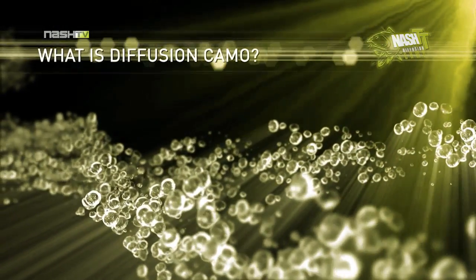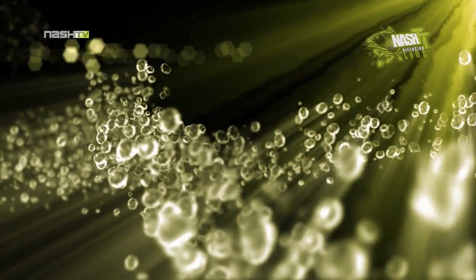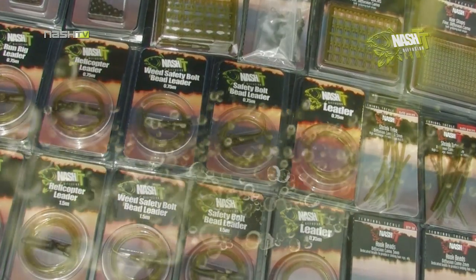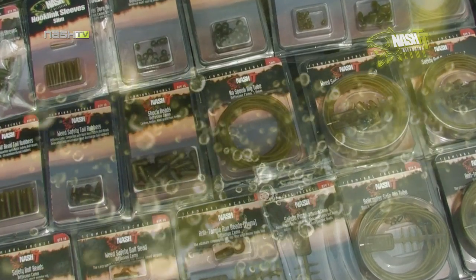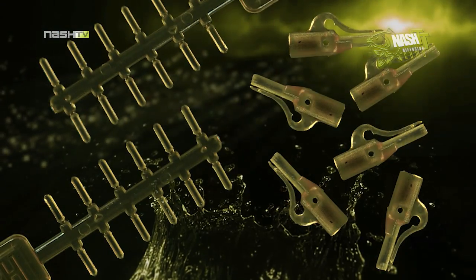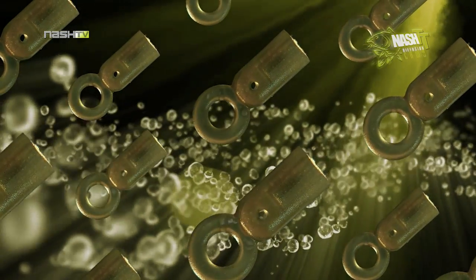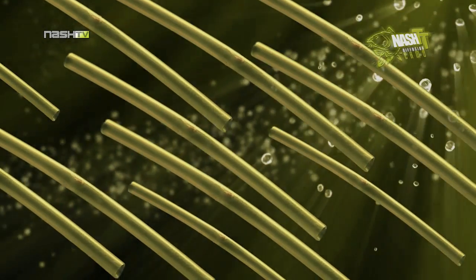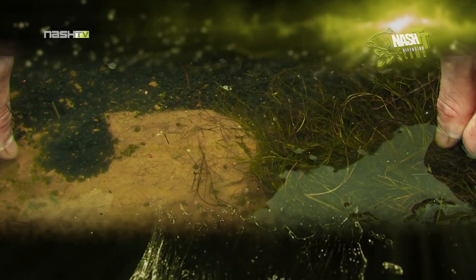What is the Fusion Camo? In our opinion, it is the very best in end tackle concealment. Instead of selling a variety of different coloured terminal tackle components to match to a particular lake bed, Nash spent years perfecting a range of terminal tackle in one translucent green colour. This unique green colouration is camouflaged over any type of lake bed.